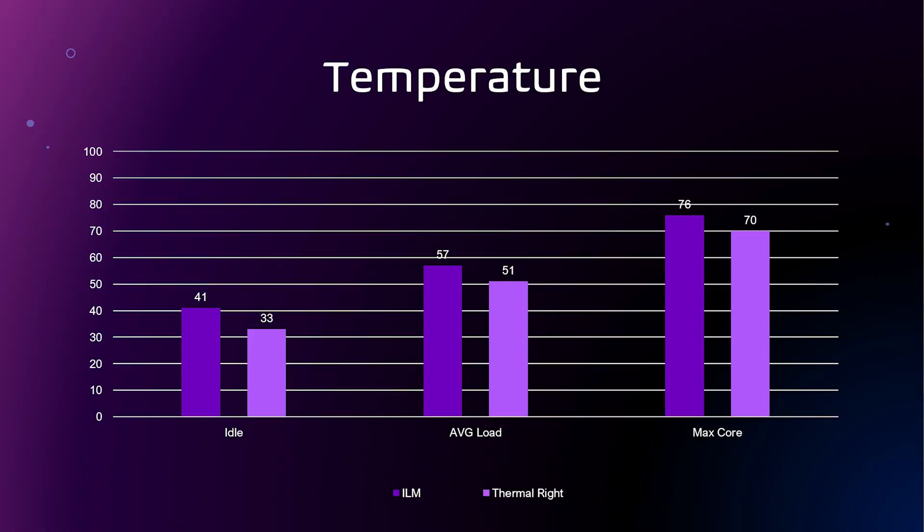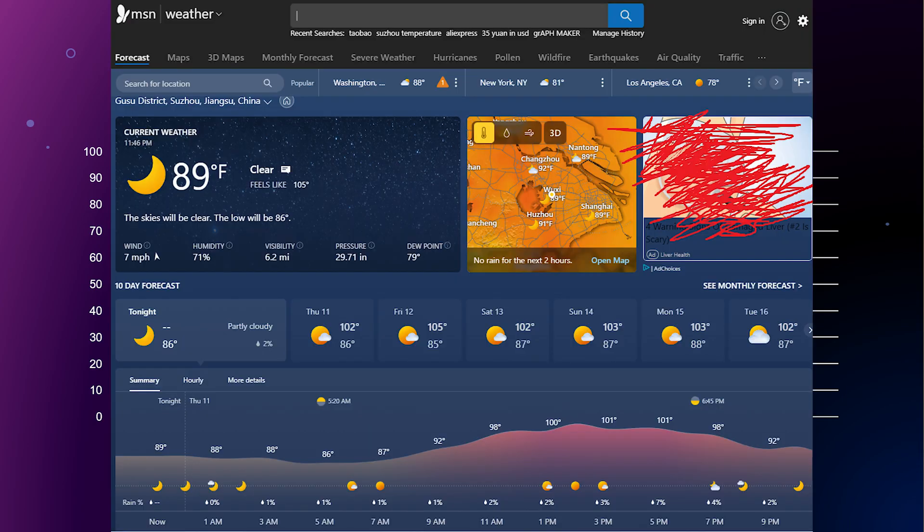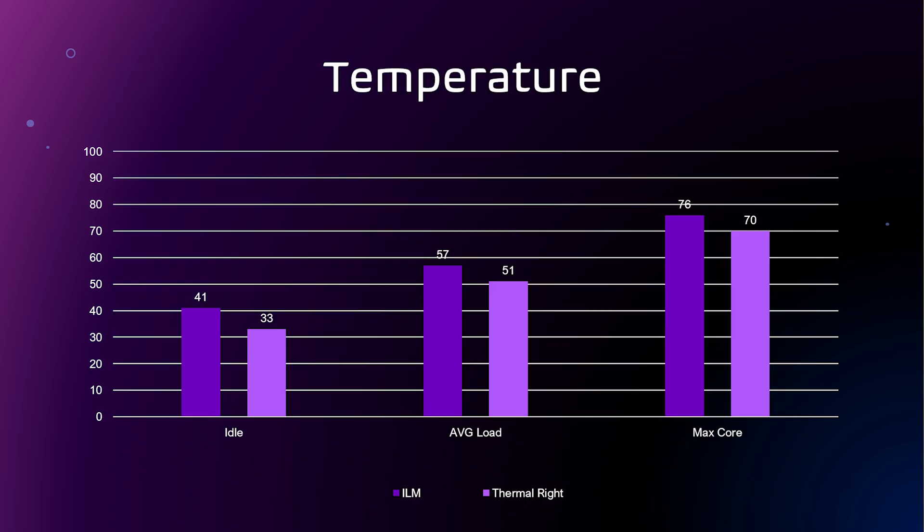I'm running a 12600K that is overclocked, which is one of the reasons I bought this bracket. My room has no AC and summer has been brutal, with temps hovering around 40 degrees Celsius for the past month. Without the bracket, my idle temps were quite high at about 40 degrees. After installing the bracket they dropped to 33 degrees — still high, but eight degrees lower. By the way, that's over 100 degrees Fahrenheit outside here in China. Take this big difference with a grain of salt as I can't control all variables.